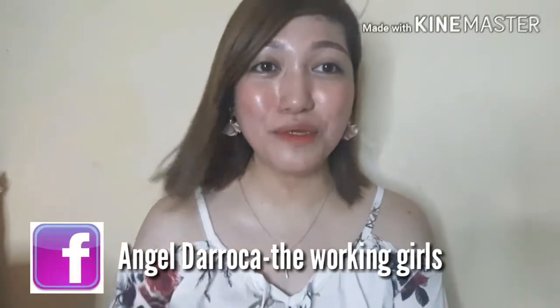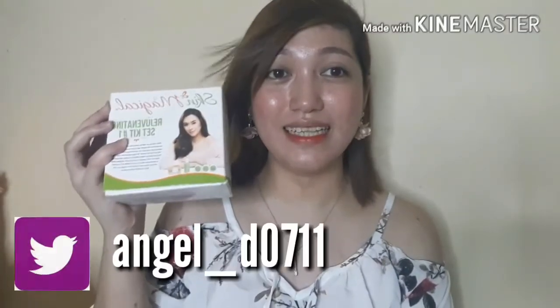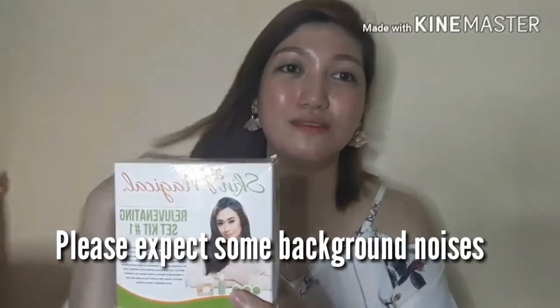Welcome back to my channel. For today's video, we're going to do a review — the Skin Magical Rejuvenating Set Kit No. 1. I've been trying this for two weeks now, and this is how it looks. I purchased it for P250 pesos from an online shop — I can't remember the name, but I'll put the link down below. If you want to know my thoughts, please stay tuned.